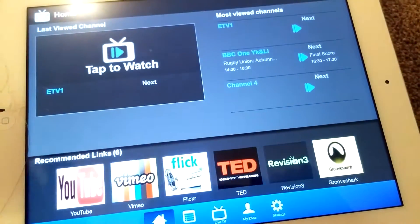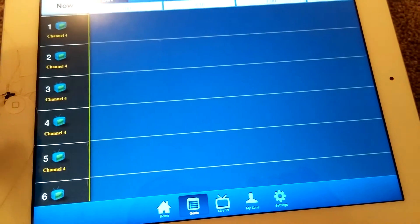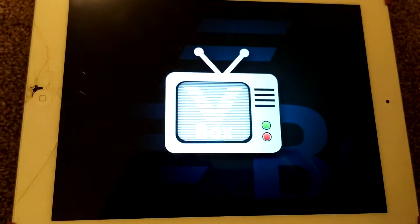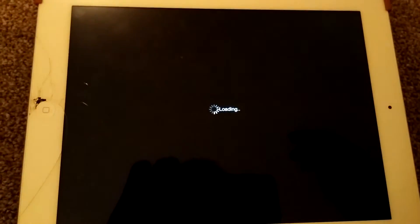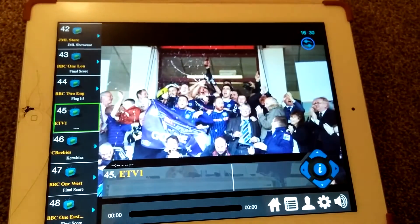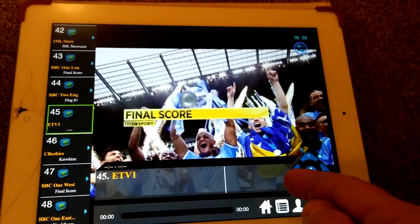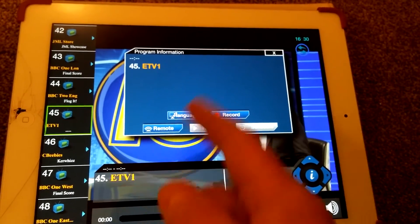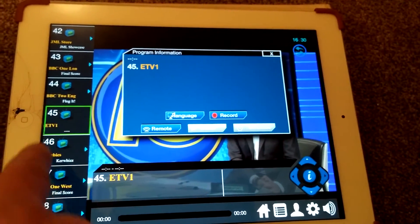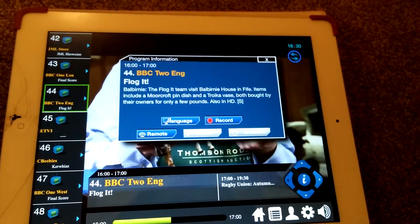I've got about 15 different channel listings — I believe it's just the way it's been picked up. Pressing on guide — it's crashed again, so let's skip the guide. You can have several V boxes if you wish. Going straight into live TV, you can see this is eTV1, which seems to be showing BBC. Changing channel to BBC Two England — we've got some program information here: 'Flog It, the Flog It team visit Balbini House in Fife.'